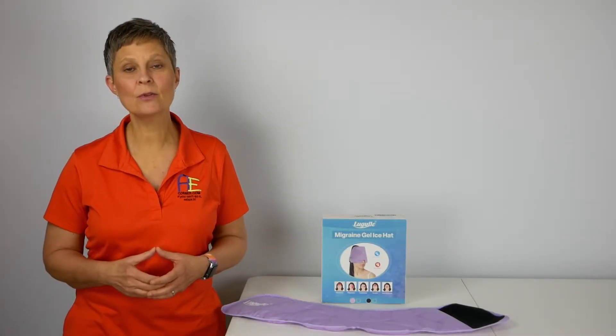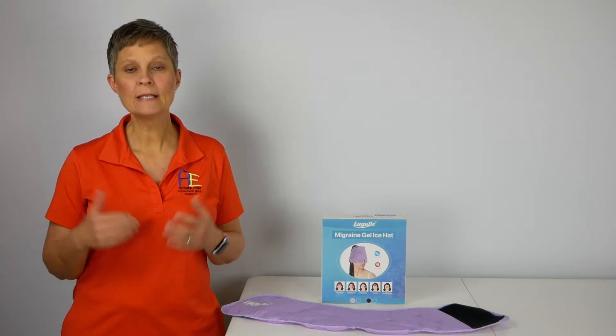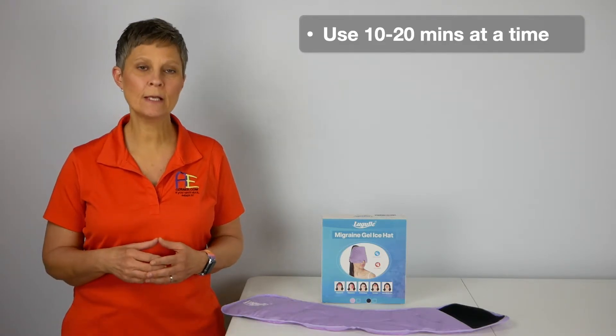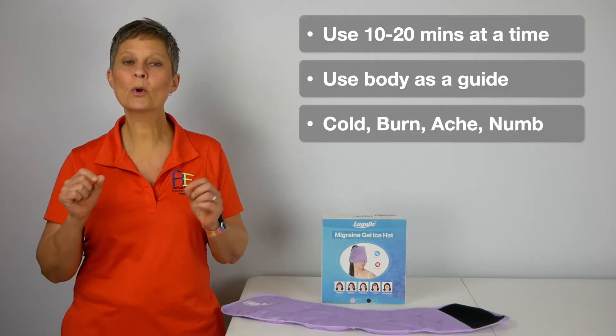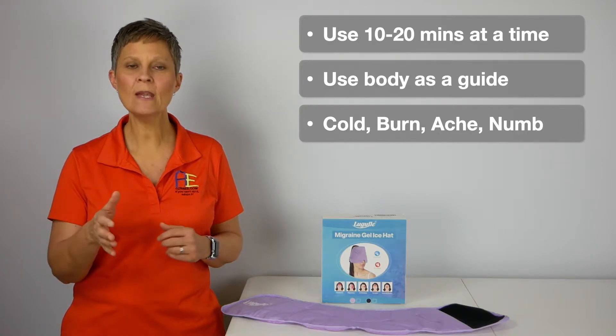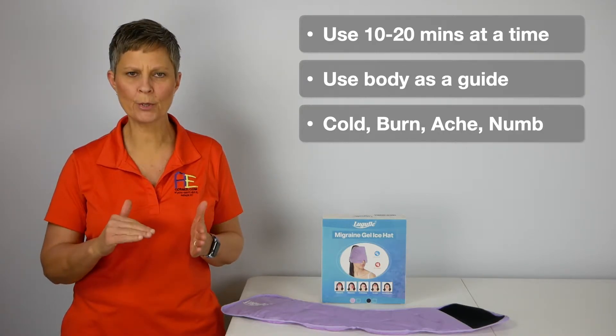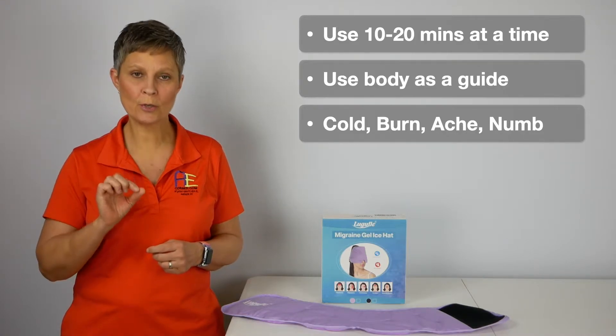First of all, a few things about using an ice pack, or sometimes referred to as a cold pack. Typical use time is between 10 and 20 minutes, but you need to use your body as a guide. The stages you'll go through go like this: initially it will be cold, then it will turn into some burning, then you will experience a little bit of aching, and then the tissue will turn numb.